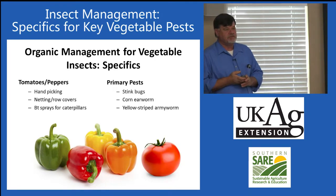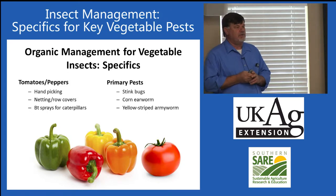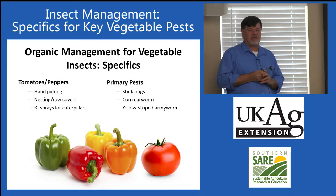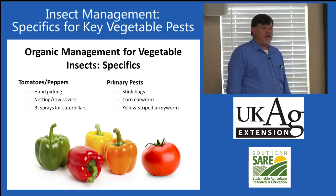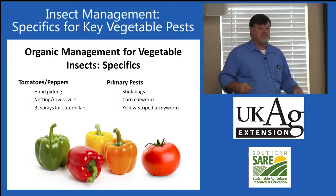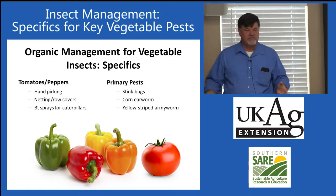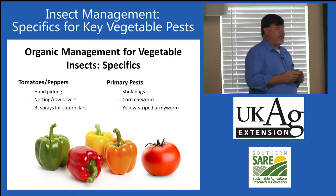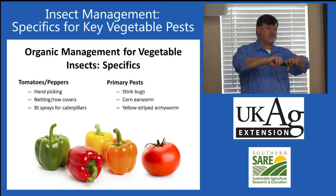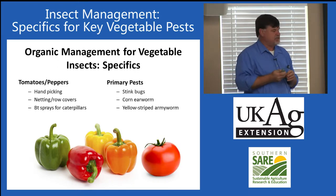Tomatoes and peppers. Tomatoes can be very difficult to control from a disease management point of view, but relatively easy from an insect management point of view. The number one problem with tomatoes and peppers at home would be stink bugs. We do not have good controls for stink bugs — hand picking is a very good strategy, but can be difficult on large plants. We have done some work with netting and row covers, and a support system for netting would be a very good way of managing stink bugs.